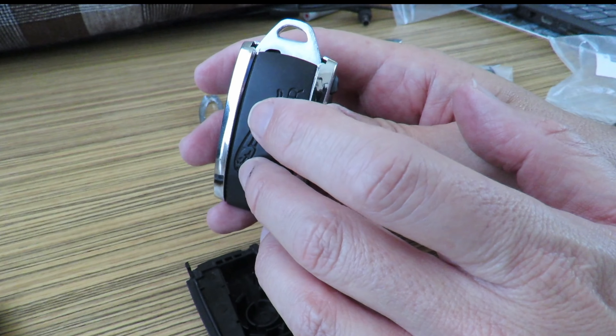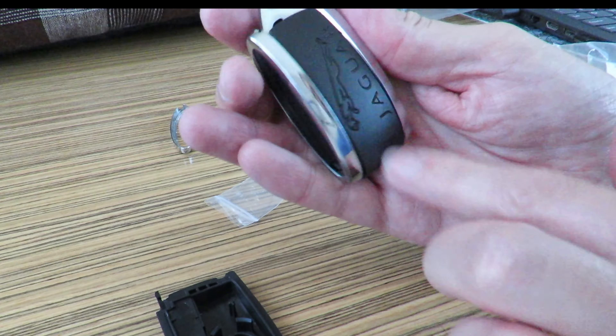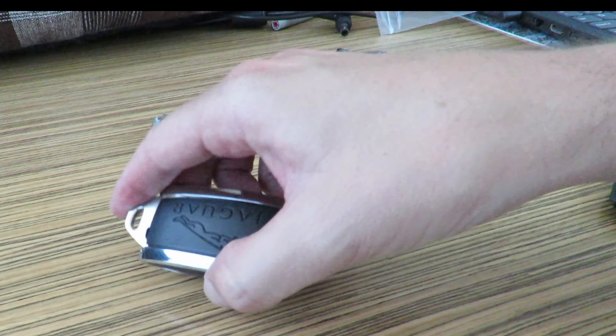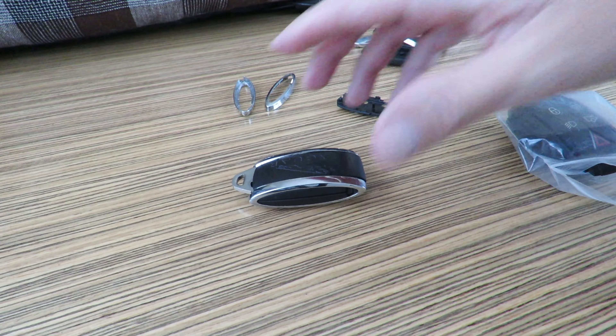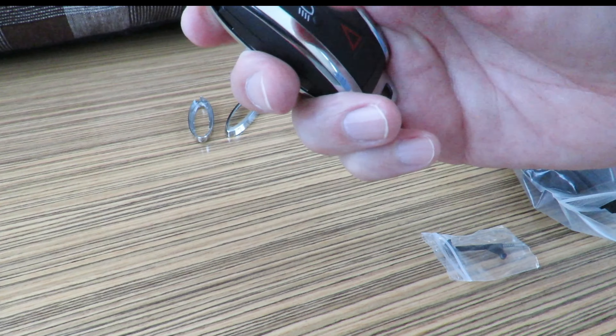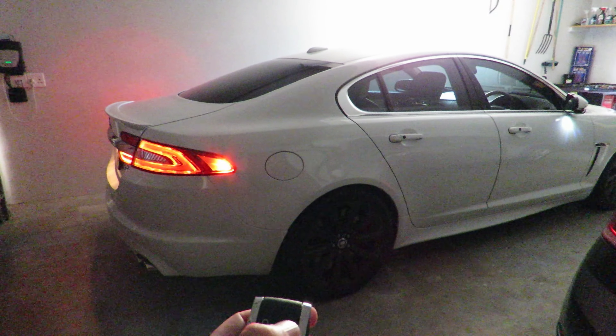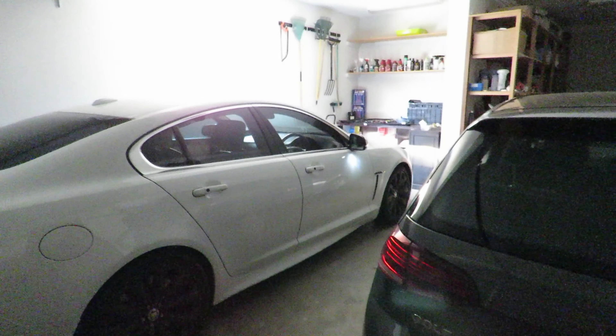I've actually ordered key covers for these, so it doesn't really bug me that it doesn't have the Jaguar branding. But if I want to sell the car one day I just want everything to still be original. There I have a nice new key now — it locks and unlocks. I'll go test it on the car as well. In the garage — yep, it works, opens the trunk, headlights work. I hope this video helped you guys, thank you for watching, stay tuned for the next video, cheers.